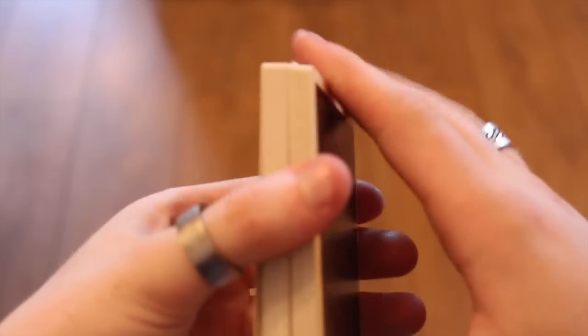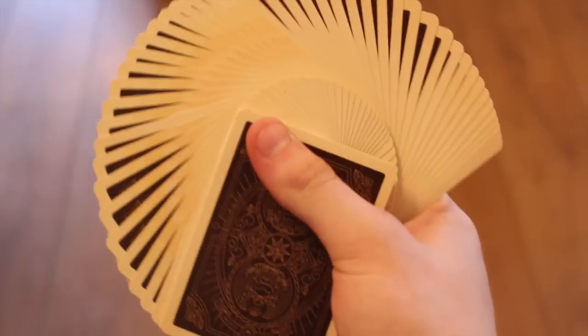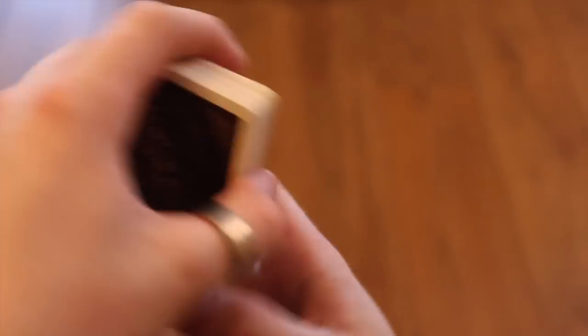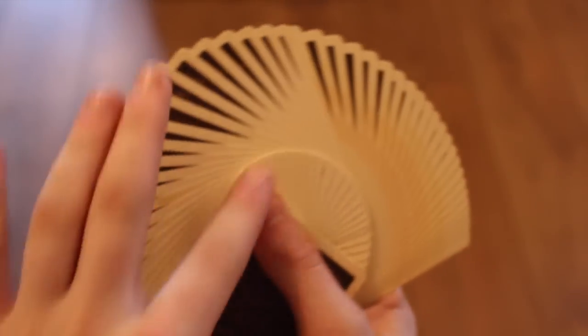Looking at the handling — I'm not sure what the stock is, but it feels quite slippery. It dribbles really well and springs nicely with no issues. Even doing a simple fan looks really nice, and you can clearly see where the coloring of the deck sits, highlighting its one-way back nature.